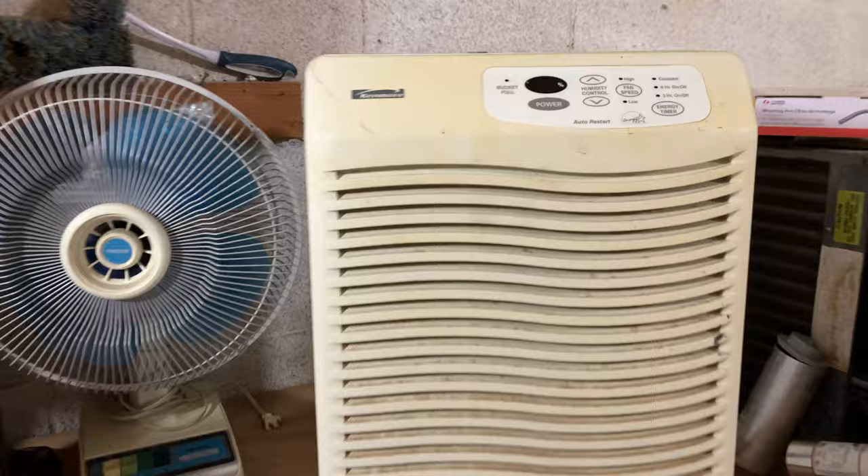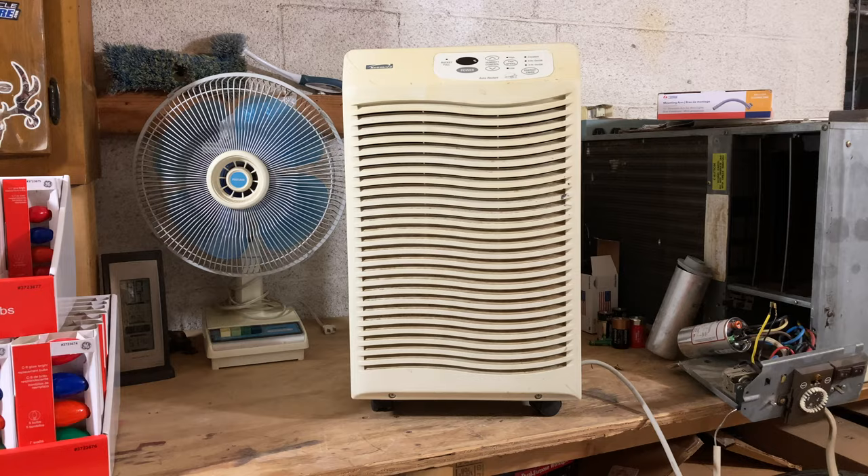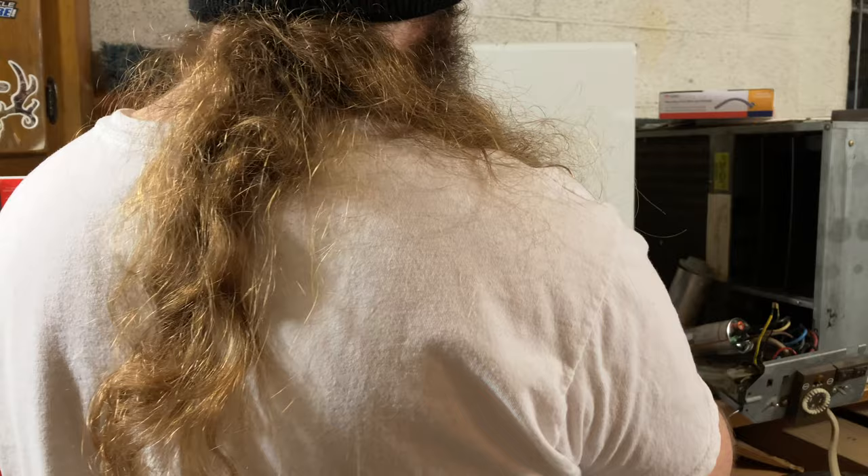Here is a Kenmore branded dehumidifier. I would guess this is probably a Whirlpool product. This is from the era where stuff was starting to get cheap, but it's not like total abysmal junk yet like it is today.